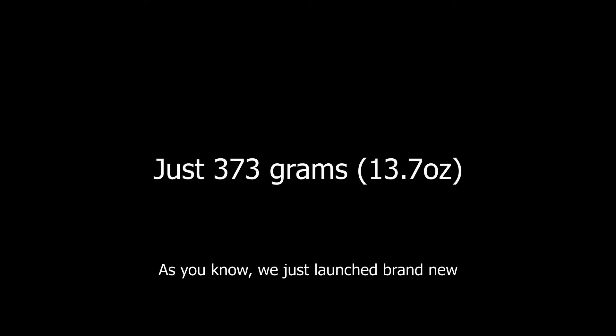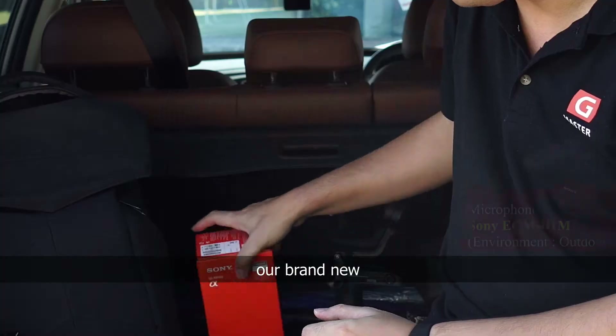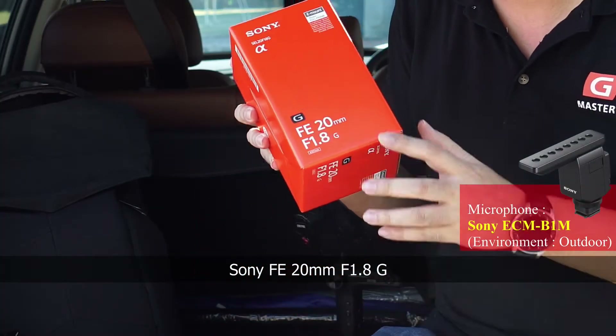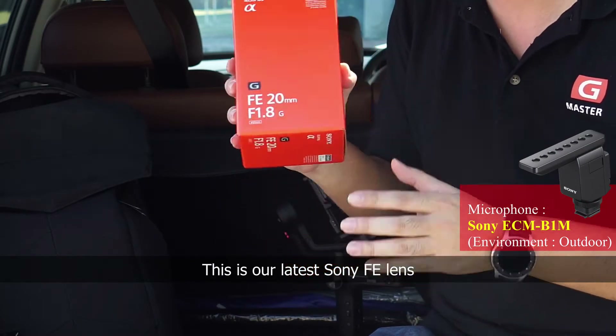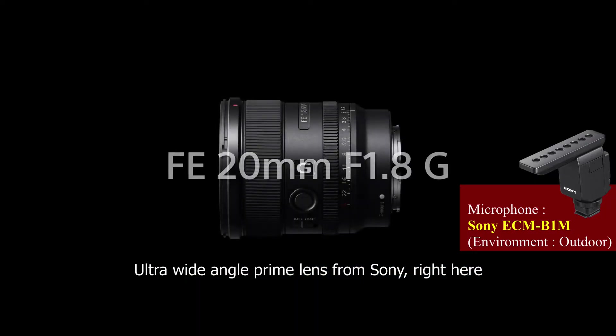As you know, we just launched a very brand new lens. This is the one — the FE 20mm F1.8G. This is our latest Sony FE lens, and it's our widest and also the brightest ultra-wide angle prime lens. It's right here.